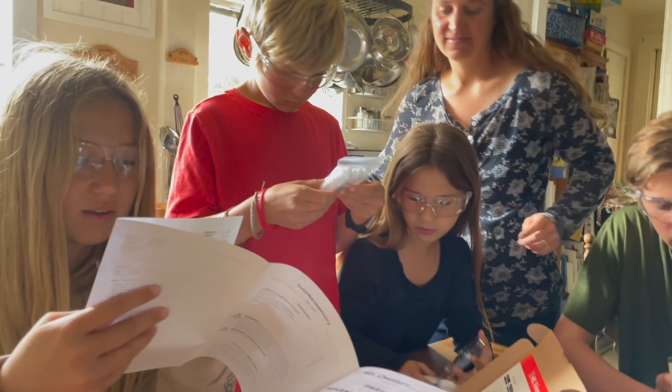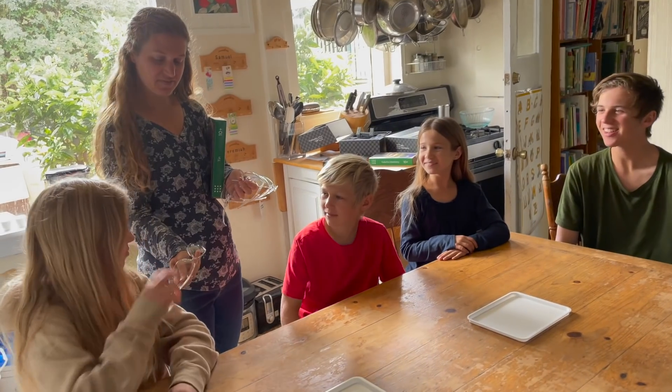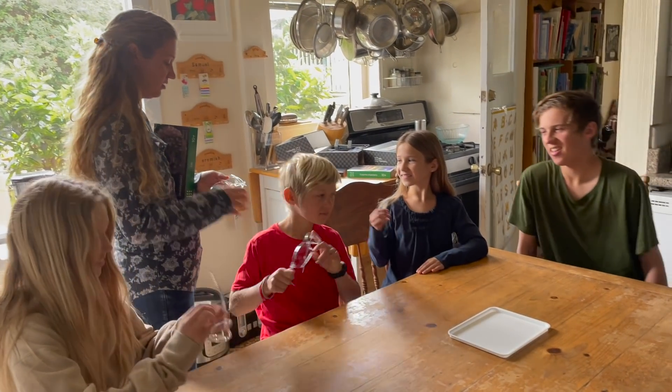There should be milk, though. There should be milk. Hey, what are you guys making? Safety first. You ready to put on your safety goggles?